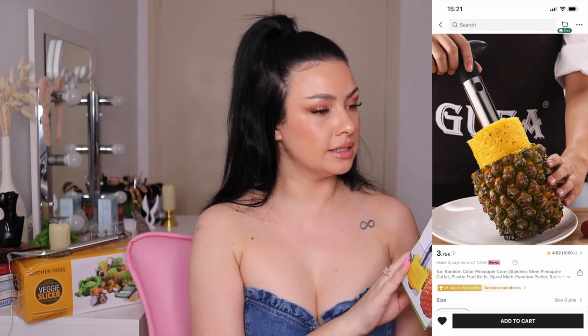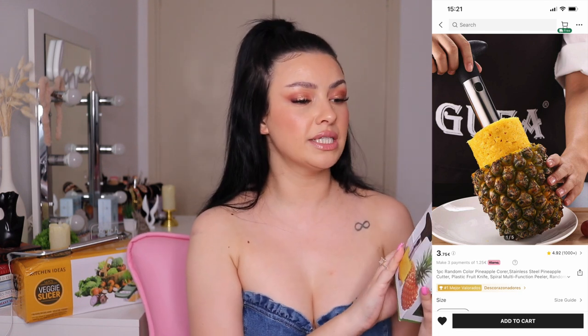I always wanted to buy one of these — a pineapple core slicer. I really hope this will work. The other day I purchased a pineapple so I'm excited to try it. I had this in my wish list for a while.